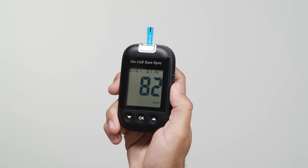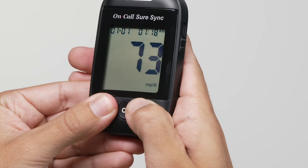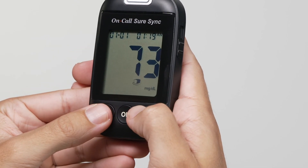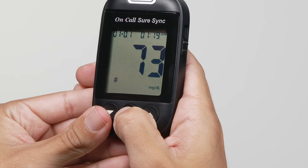Blood glucose results are automatically stored in the memory. To erase a reading, press the down and up buttons together. When a pound sign appears on the display, press the OK button. A pound sign means that the result will not be included when calculating the 7, 14, 30, 60, and 90 day averages.